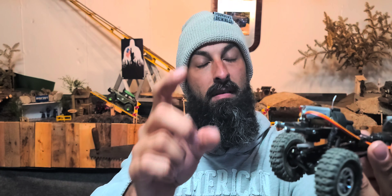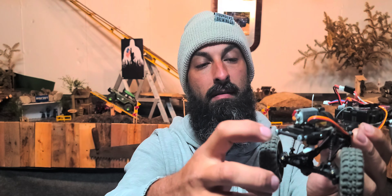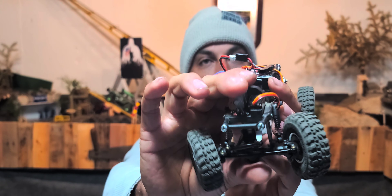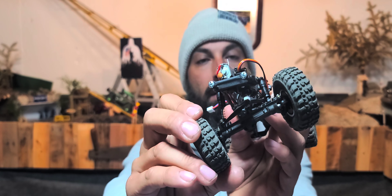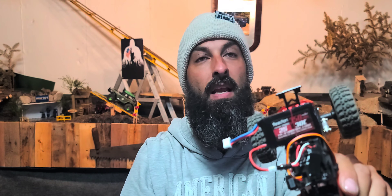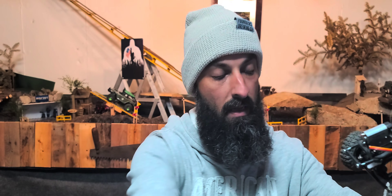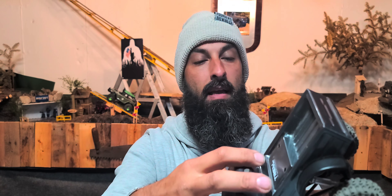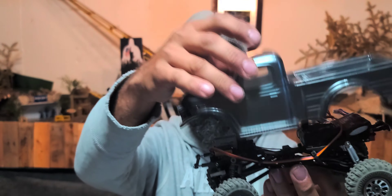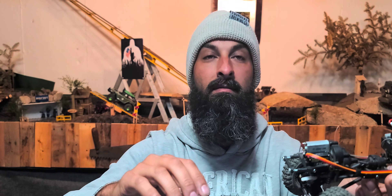There's one thing I'm still working on. Got a battery in it, so let's throw it on the course and see how it crawls. It's going to crawl around with no body on it, just because I haven't really figured out a good way to mount it — I'm trying to get it down low enough to cover most of the chassis. I just don't like seeing all the mess. So yeah, let's get it on the course.